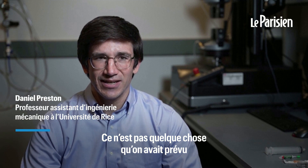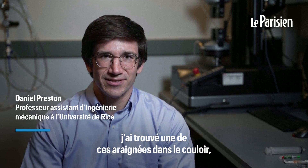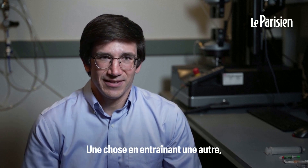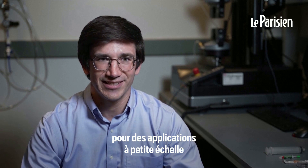It wasn't something that we planned on coming in and setting up the lab to find one of these spiders kind of in the hallway, see it all curled up and wonder why that happened. One thing led to another and we ended up using these as grippers for these sort of small scale applications.